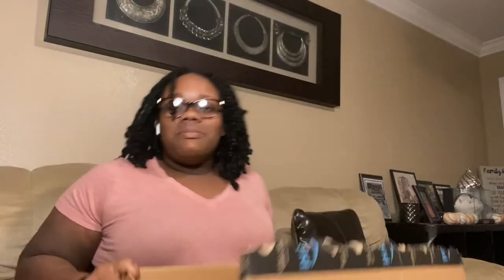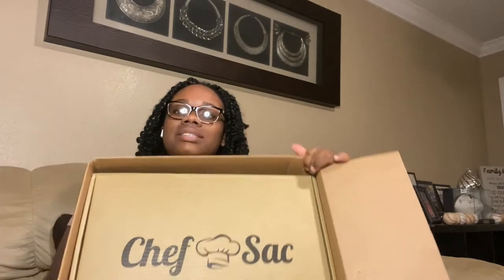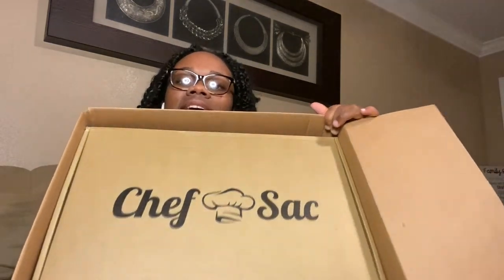I'm going to be unboxing this bad boy — I got the Chef's Sack, which is the backpack knife kit, as a birthday gift. I was so excited because I put it on my birthday list. I'm just unboxing it here — this is the box, and inside it says Chef's Sack. I'm going to flip it over and take it out.